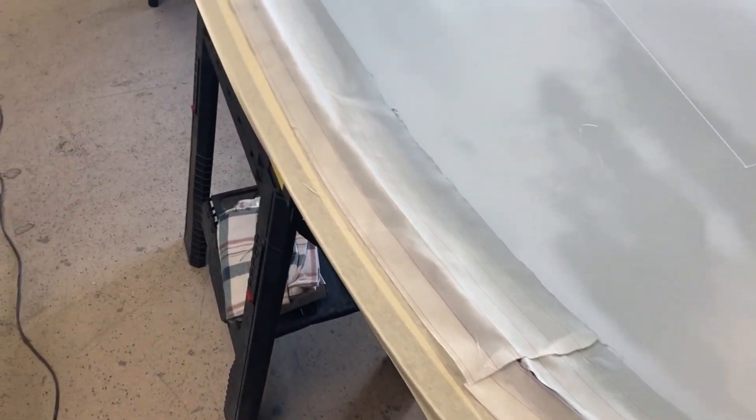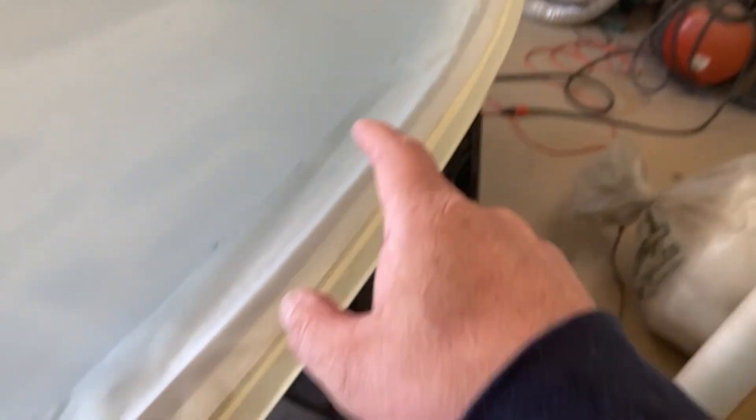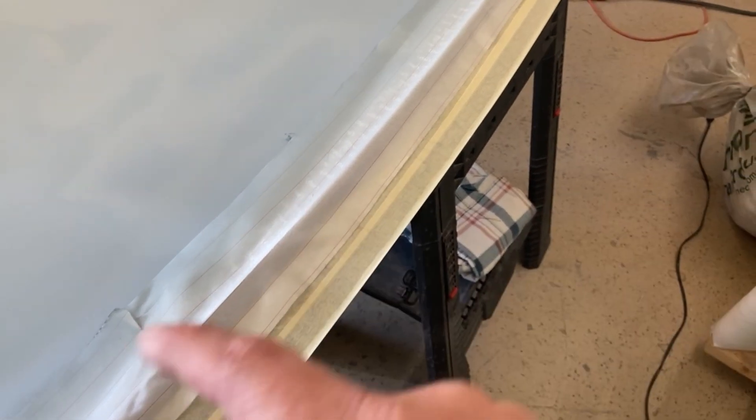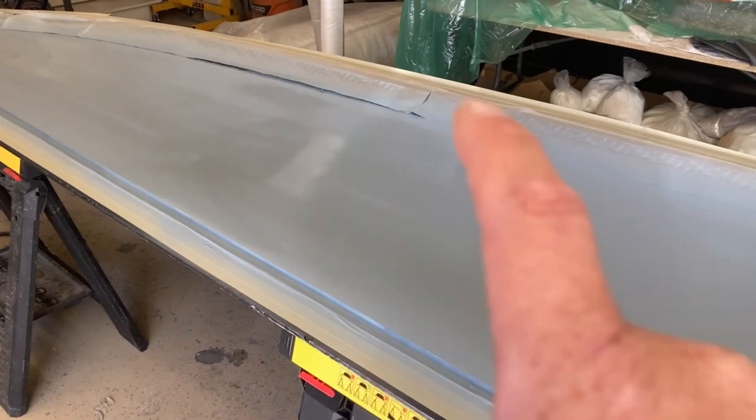It's been about six months since I last did this process and I simply forgot. This leading edge piece is all fine, but I'm going to end up pulling all this up and re-putting it back down. Two steps forward, one step back. We'll let that cure up, and once it flashes off I'll do the peel ply and leading edges again.